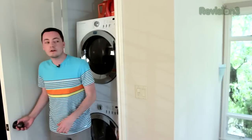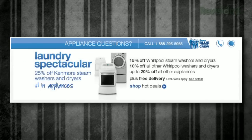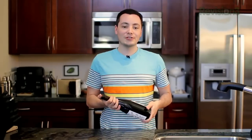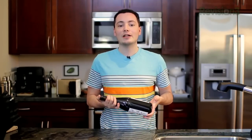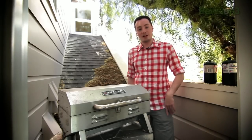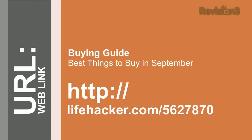Prices fluctuate throughout the year, and that's certainly the case in September. Appliances like washers and dryers are a lot cheaper in September because manufacturers are clearing out their summer items to make room for new fall items. Wine is seasonal, so you can usually get good prices on small-batch wines early in the fall harvest. The end of summer also means the end of grilling season, so now is a good time to pick up a grill on the cheap. Hit the link on your screen to find out what else is cheap in September.